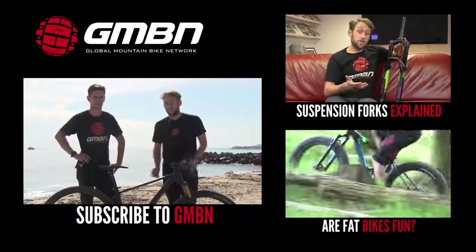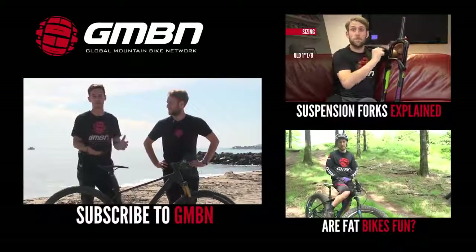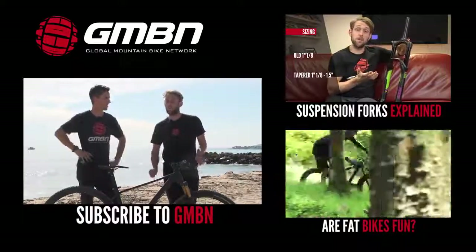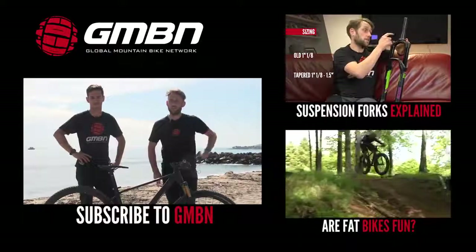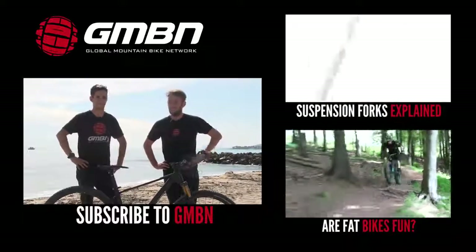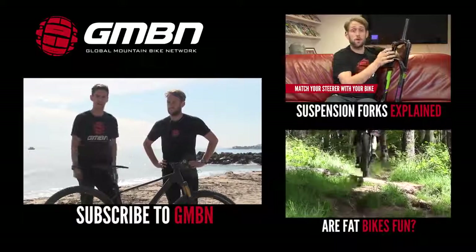So there you go, that's it for our What Mountain Bike for What Discipline. We actually got the idea for this video from the comments in one of our Dirt Shed shows, so don't forget to leave your comments down below — we do read them all. If you want to watch more videos here on GMBN, click up here to see the video on Suspension Explained, or click down there to see 'Are fat bikes fun?' — they are fun! Give us a thumbs up if you've enjoyed the video, and click to subscribe to GMBN.